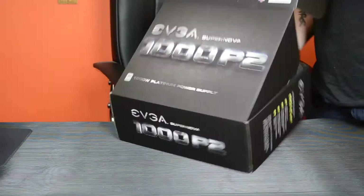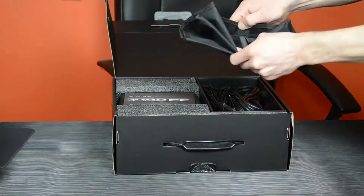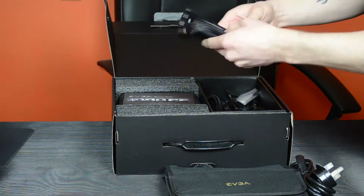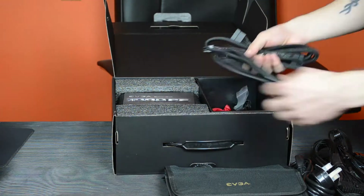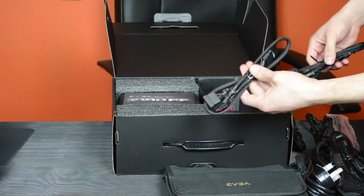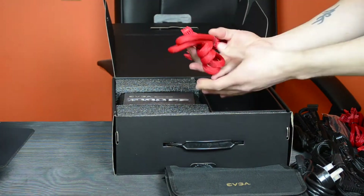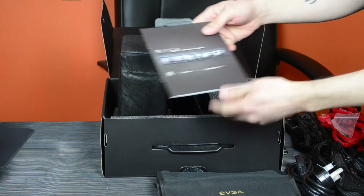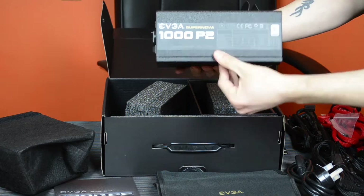Let's get this thing unboxed. This is an 80 Plus Platinum certified power supply unit — that's 92% efficiency. It is fully modular, so all the cables can be plugged in and taken out if you don't need them. There's a high amperage single rail with a max output of 83.3 amps, which is pretty high. It features over-voltage, under-voltage, over-current, over-power, and short circuit protection. It also comes with a 10 year warranty, and inside it has Japanese Nippon Chemicon solid state capacitors, which improves long-term reliability.